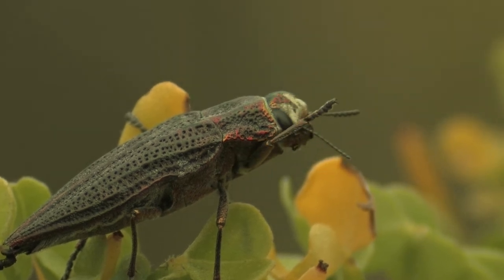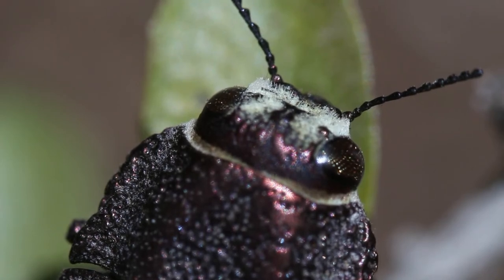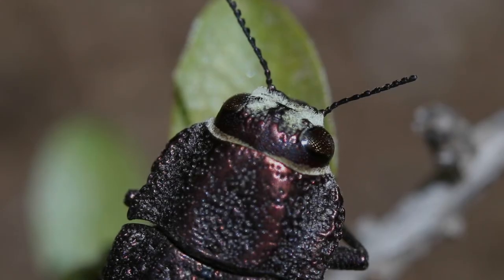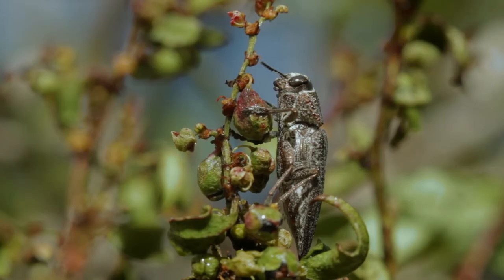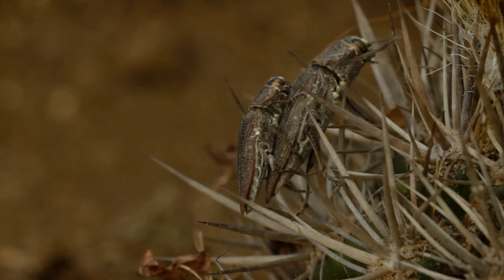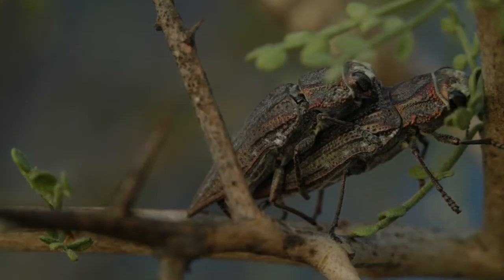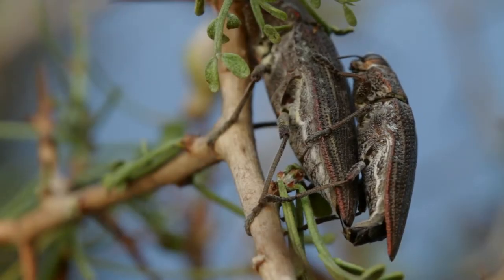Poseen algunas características en su forma corporal y sus élitros que son comunes en las 20 especies. Sus larvas se alimentan de madera. Como en la mayoría de los insectos, los machos son de menor tamaño que las hembras, las que pueden llegar a medir cerca de 3 centímetros.